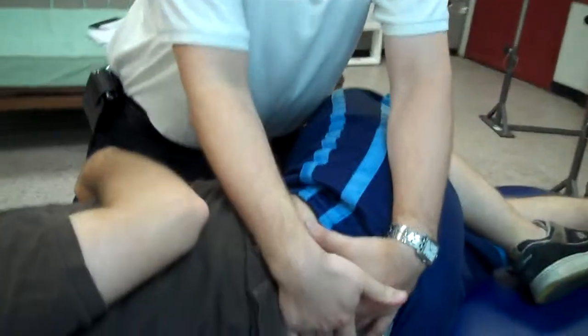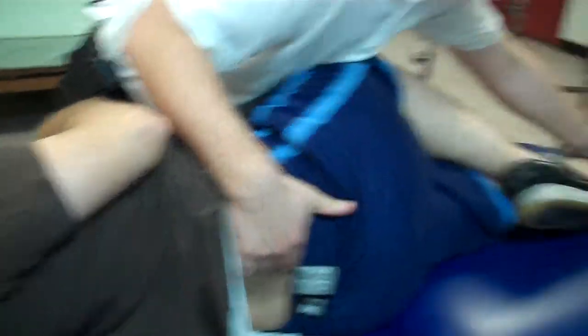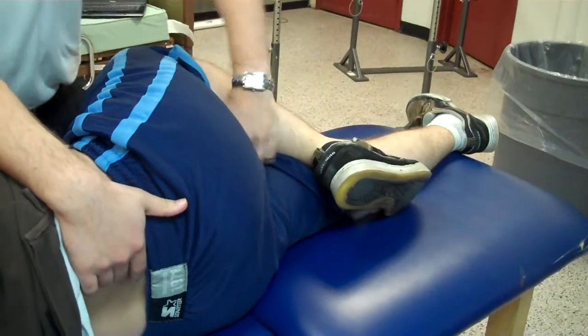Rotate until you feel the motion, and the bottom leg also. A little safer moves — flex.